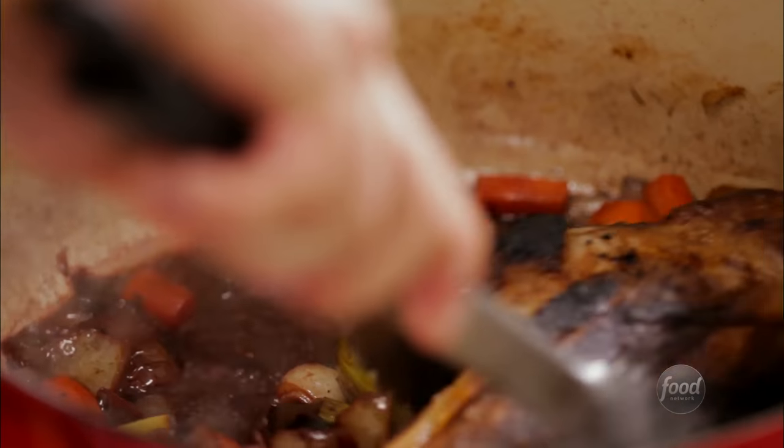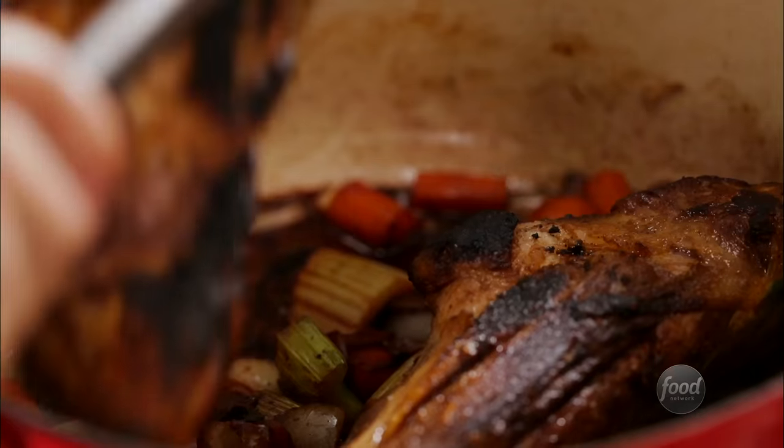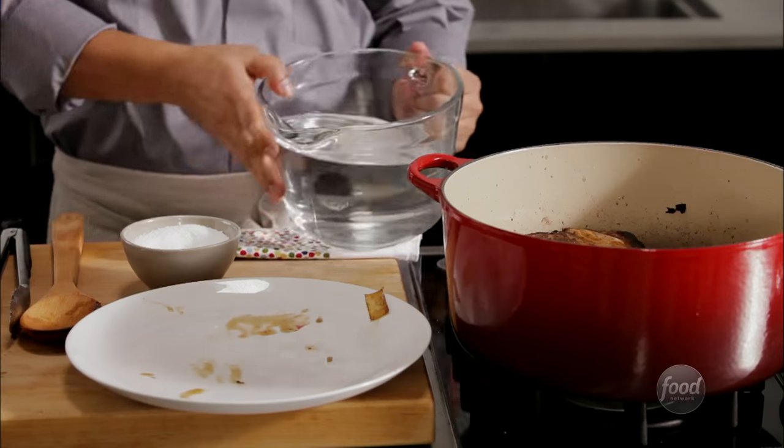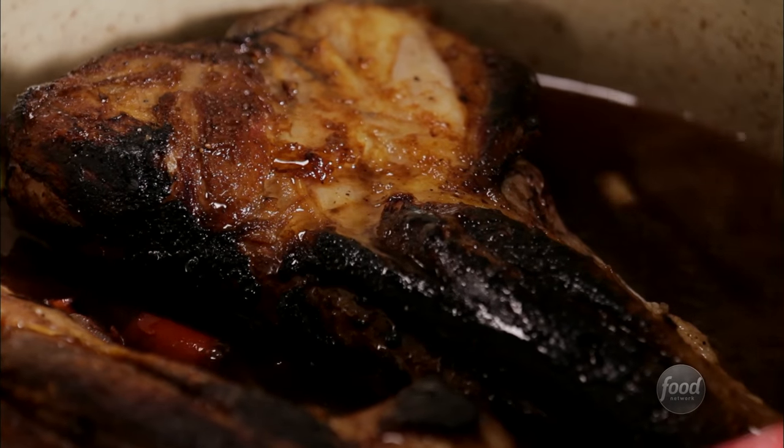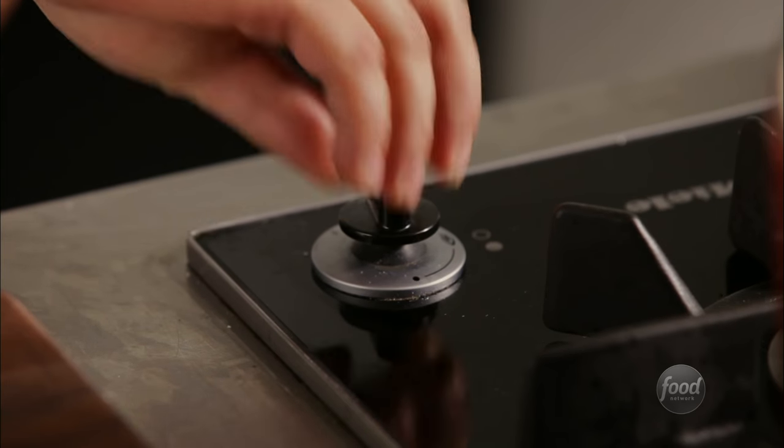Now place your meat back in the pot. Add stock or water halfway up the sides of the meat you're braising and bring to a boil. Then immediately lower to a simmer.